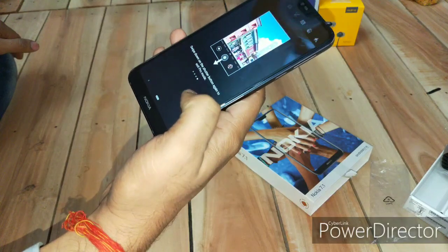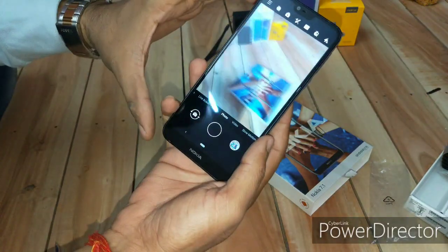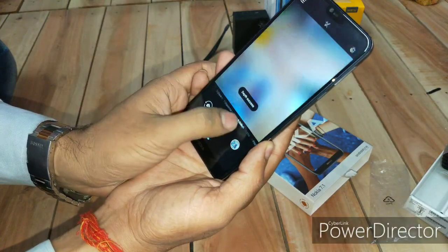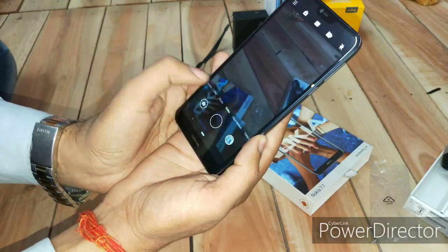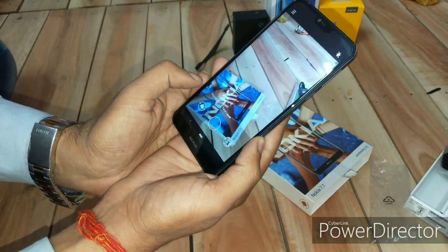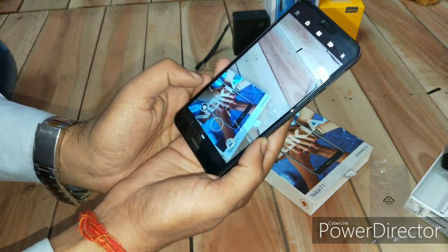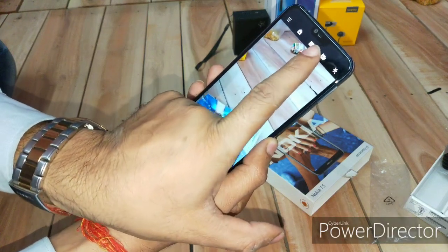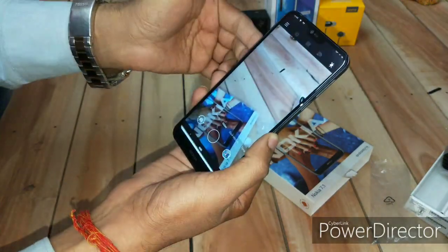Now let's have a look at the camera quality and take some snapshots. You're getting a very good camera interface with live bokeh, pro mode, panorama, and a square mode. The best part is you're also getting slow motion video and time lapse. In the camera department, Nokia has done every good thing you'd require nowadays, including live photos.